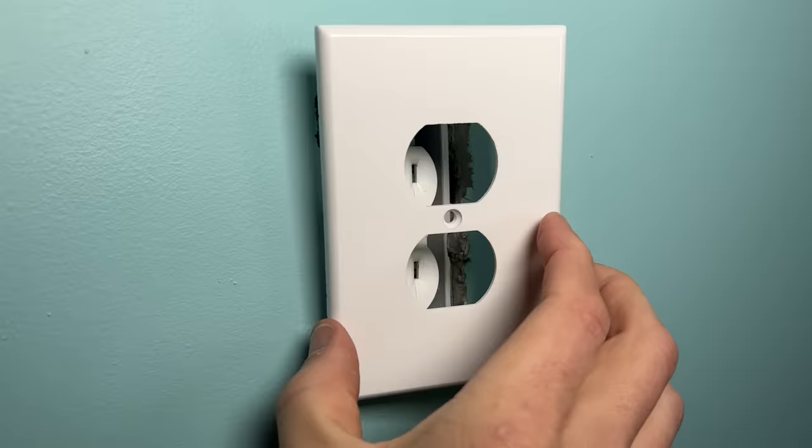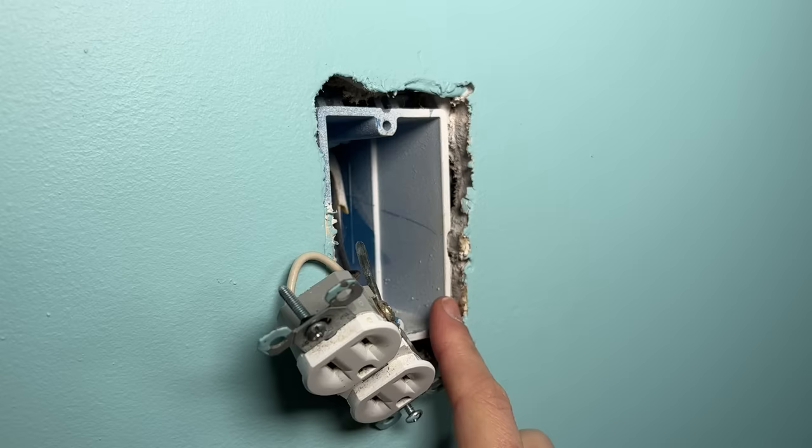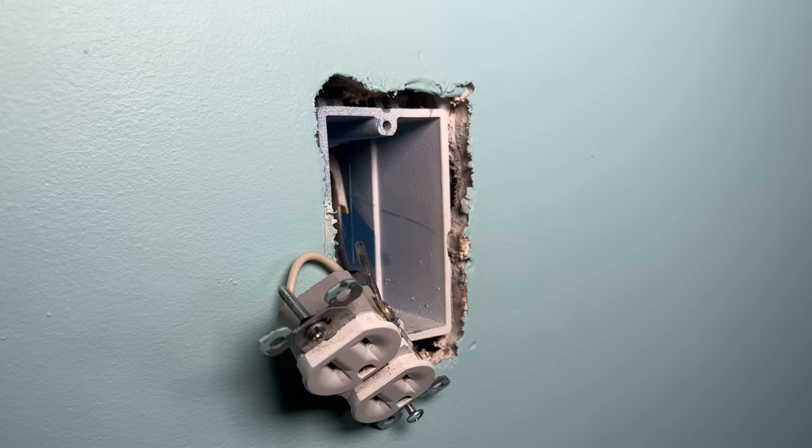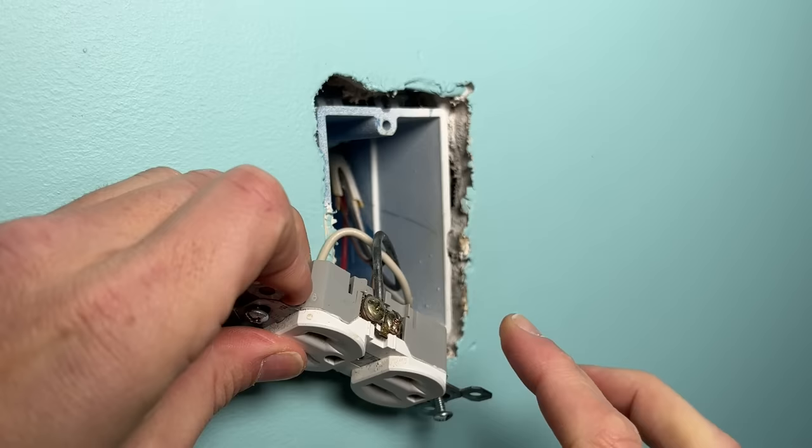Now I'm going to back the screws out and show you how to use the insert and why you'd need it. In most areas, code limits the amount of non-combustible material like drywall that's exposed to one-quarter of an inch. Even on this instance I'm right at that maximum. If it goes past that, that's where you need a wall insert — it encapsulates the outlet, especially the hot side, so additional material that would be exposed to the screw terminals is limited.